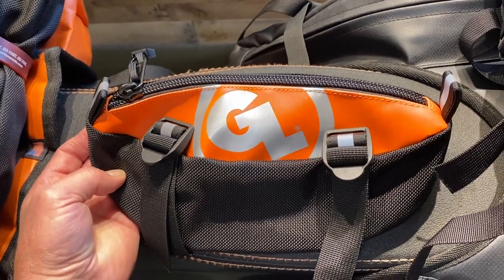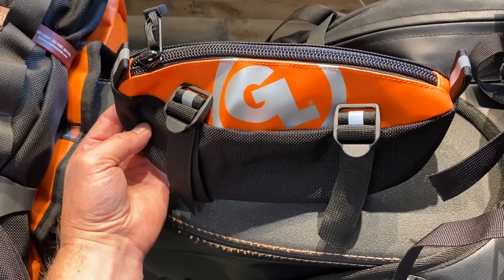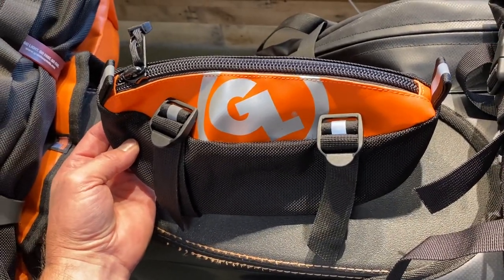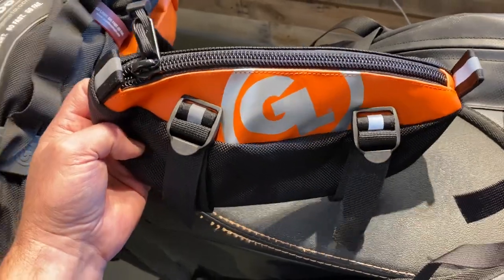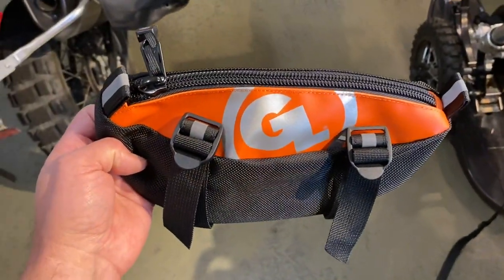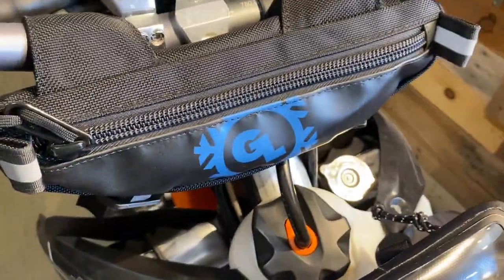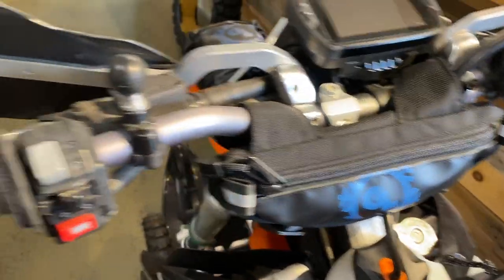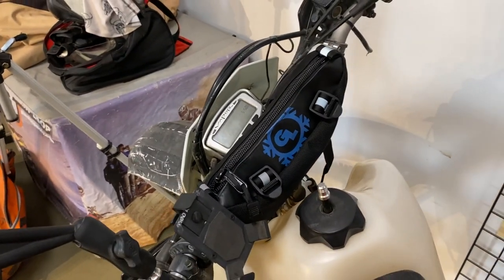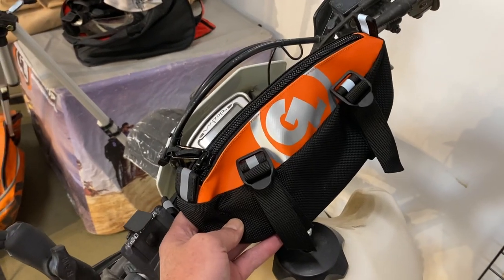Just ran back to the warehouse to pull one of these bad boys out, just freshly arrived. We produced an exclusive limited edition zigzag handlebar bag here with orange — there you can see the snow version on our timber sled. You can see it mounted on the crossbar here on our old XR 600.